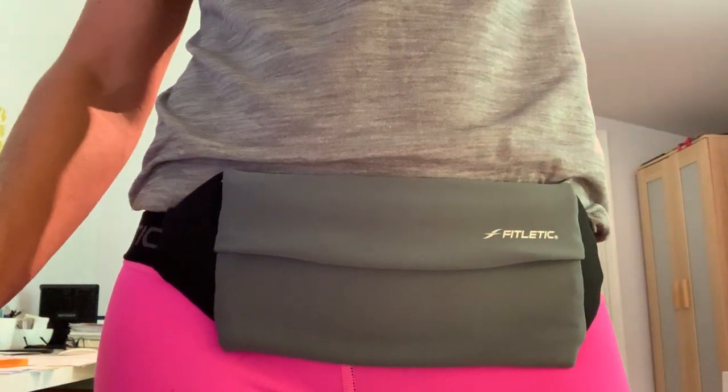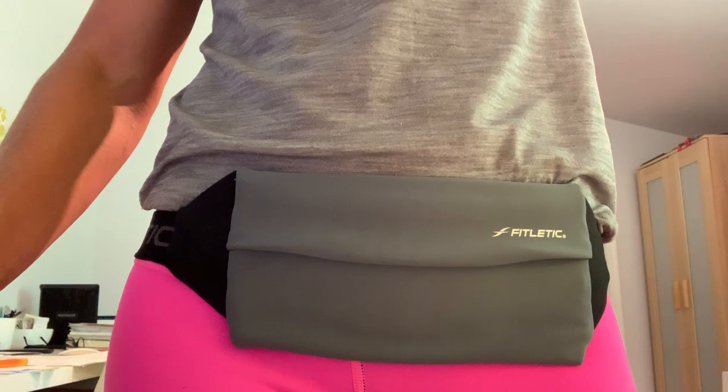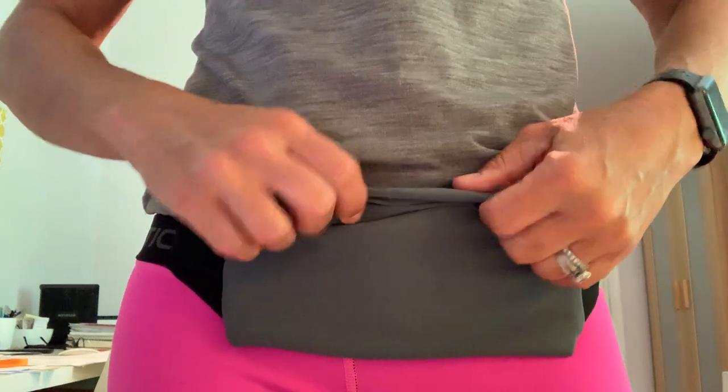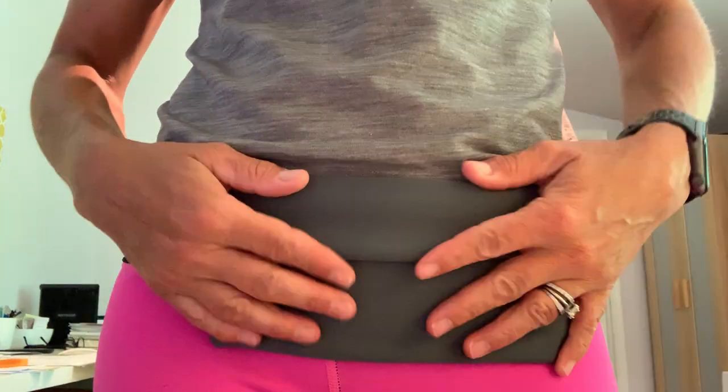Hey guys, I just wanted to give you a quick demo of our Zipliss belt, available at allergyapparel.com. It's made out of a stretchy coated lycra fabric — it is water-resistant, not waterproof. It works great for your epi pens, your Auvi-Q injectors, your phone, or whatnot.